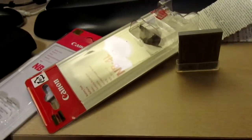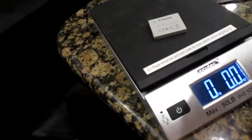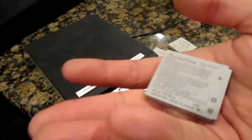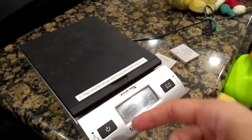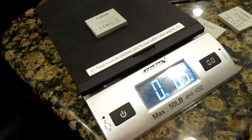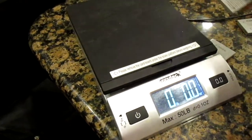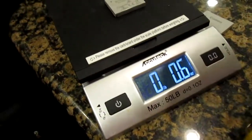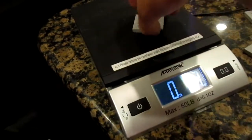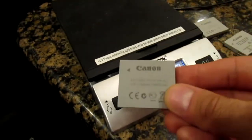Now we're going to do the weight test. This was the fake one — it's lighter. The fake reads 0.05, the legit one reads 0.06, and the other legit one reads 0.07. So the Chinese clone is the lightest one. The weight difference is a clear indicator.